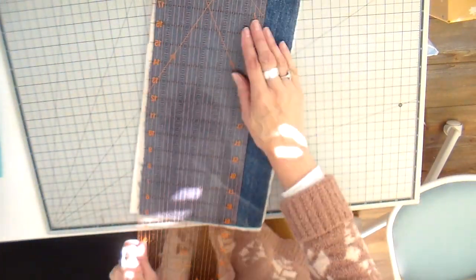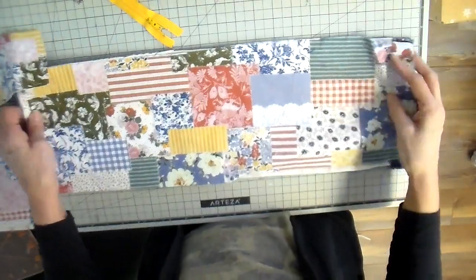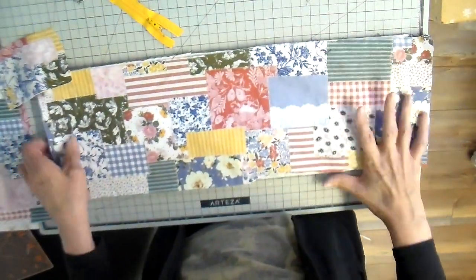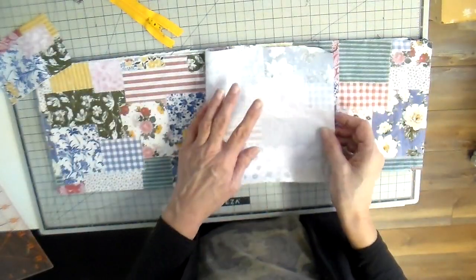My next thing is trimming these side seams and getting this batting even. If you're going to make any of these, I would recommend not cutting that batting away from your seam allowance — mine got a little bulky on the sides.